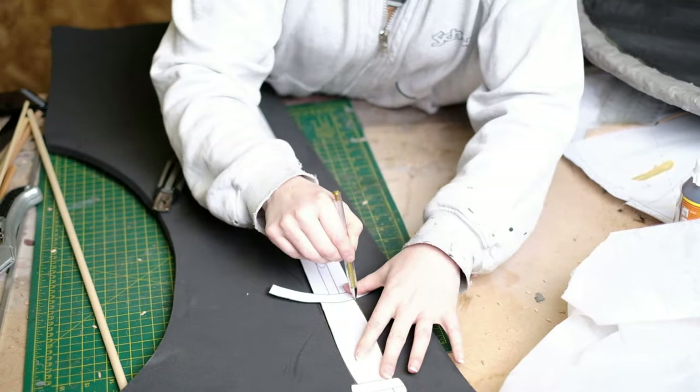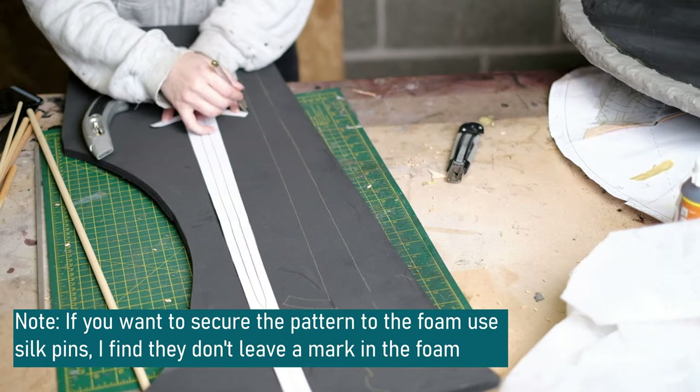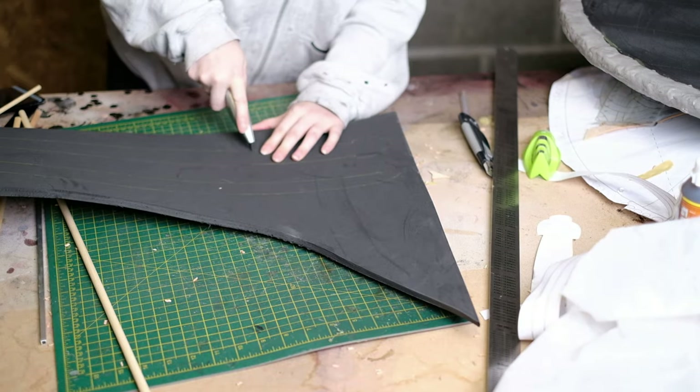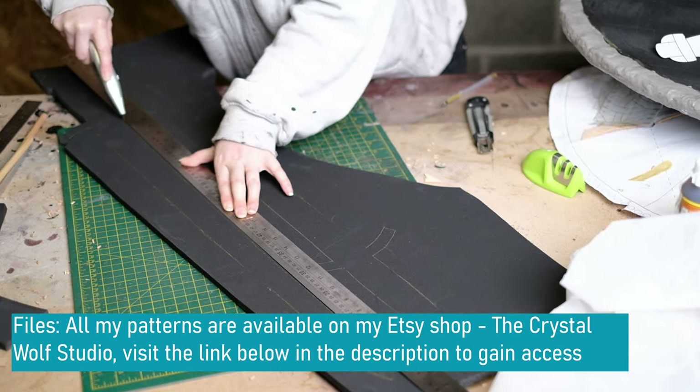I put the pattern on top of the foam and draw around it with a metallic pen. I then repeat this again. Now we can cut out the pattern. I recommend using a box cutter knife or a Stanley blade — these are long enough to cut through the foam.